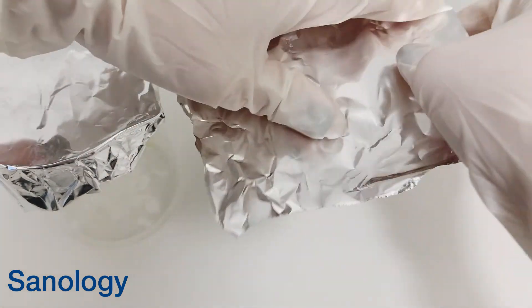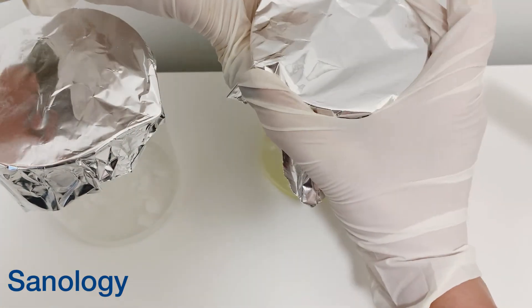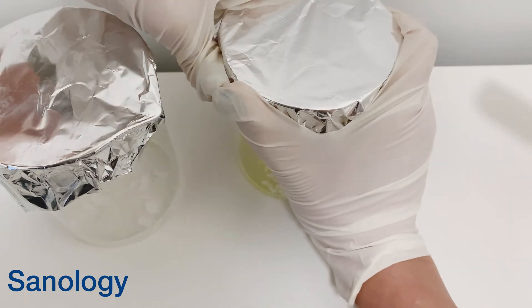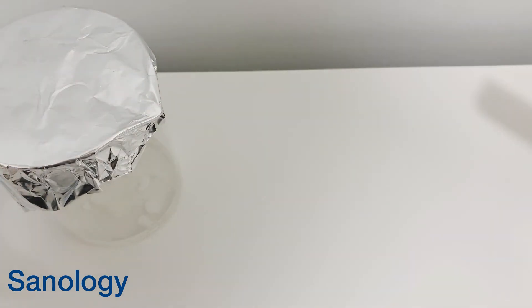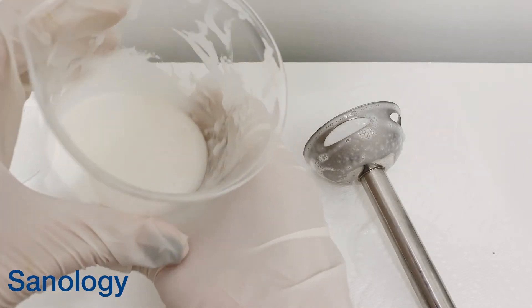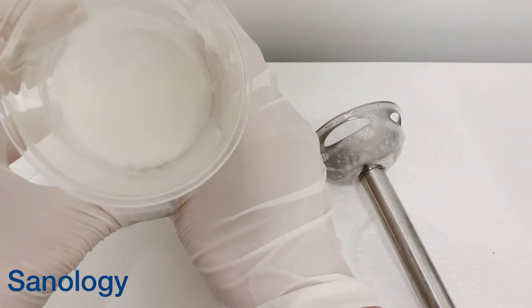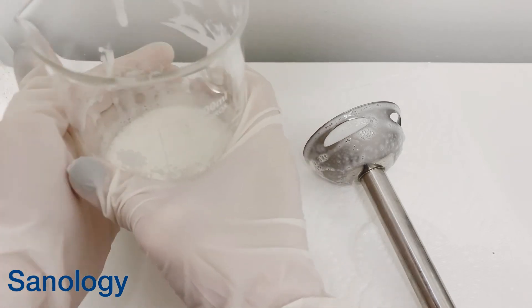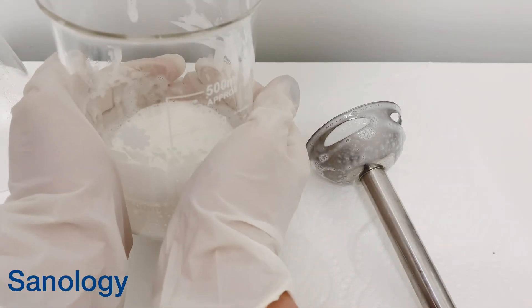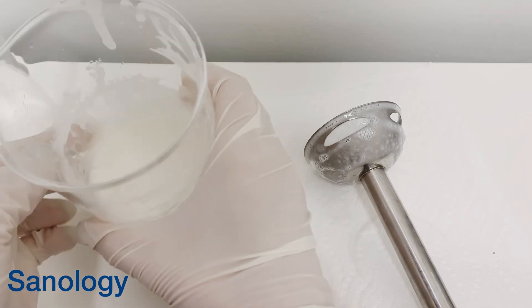Then we mix the two phases — adding the water phase to our oil phase. I use a stick blender to mix them together. I blend the water phase into the oil phase. It's still too runny and also too hot — it's better to give it another 10 minutes and then we go back.